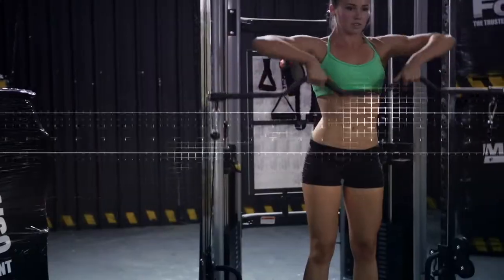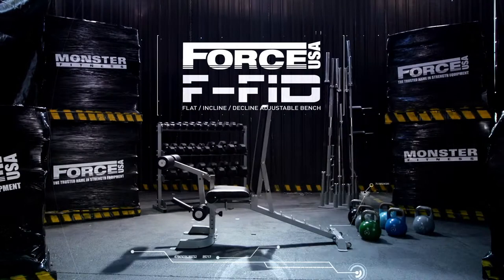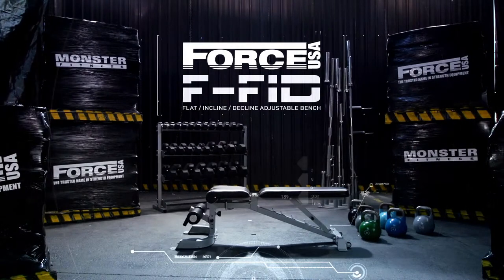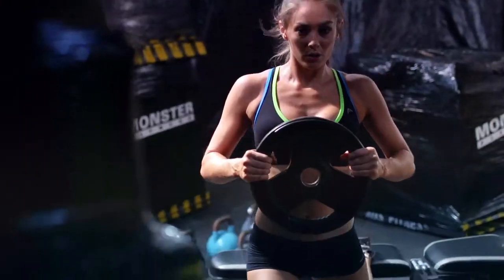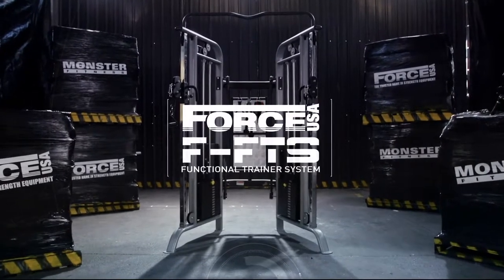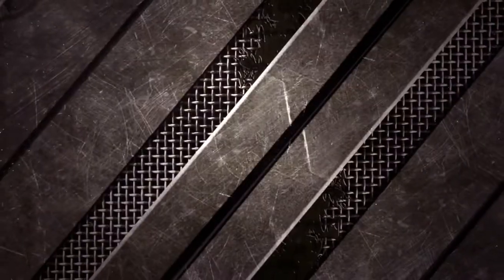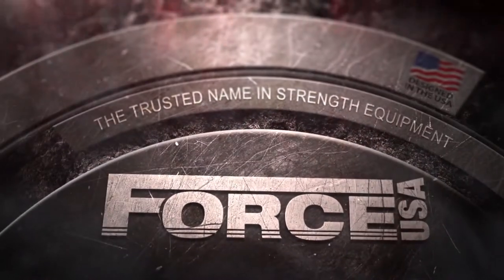Pop-in adjustment saves time between sets to keep you pumped. A machine built to take everything you can throw at it and ask for more. Combine it with the FFID folding flat incline decline bench and maximize your home gym advantage.